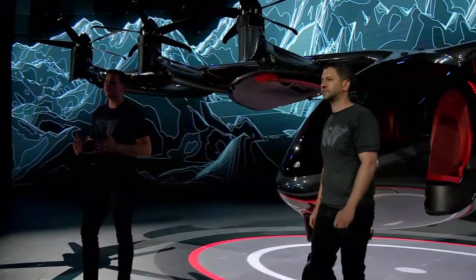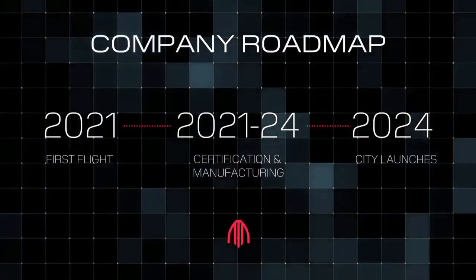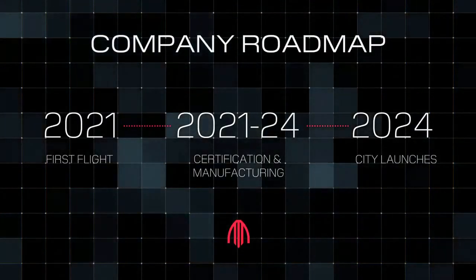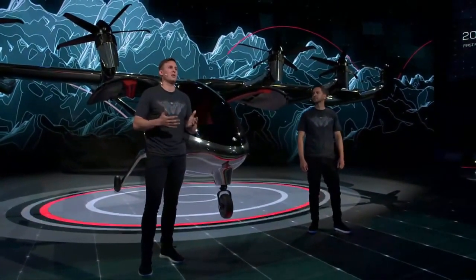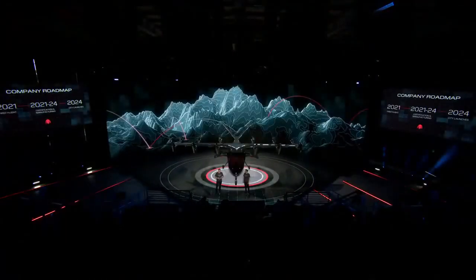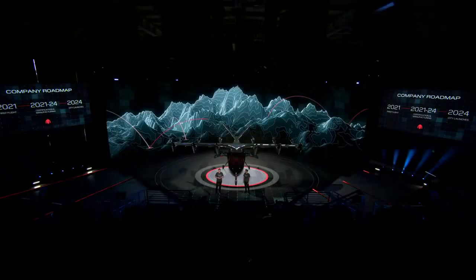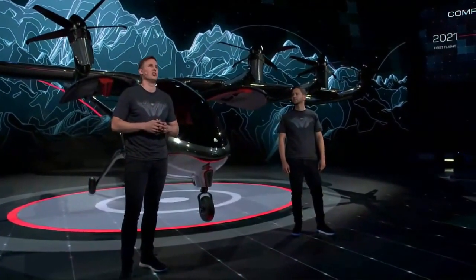We built MAKER to be a certification testbed and also to advance our key enabling technologies. Today you're seeing the rollout of MAKER. MAKER will begin ground tests and then hover flights later this year. We'll then work to expand the flight envelope from hover to full cruise speeds of over 150 miles an hour. For the last year and a half, we've been working closely with the FAA on our certified aircraft, which will be much like MAKER but piloted with four passengers. We will open manufacturing for that aircraft next year, and we will enter operations in 2024. We have also announced two launch cities: Los Angeles and Miami.